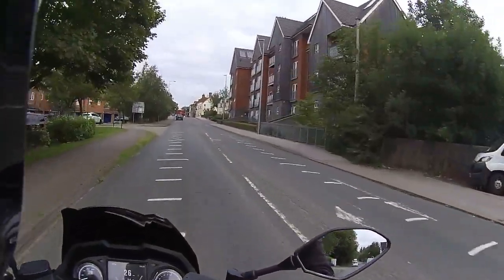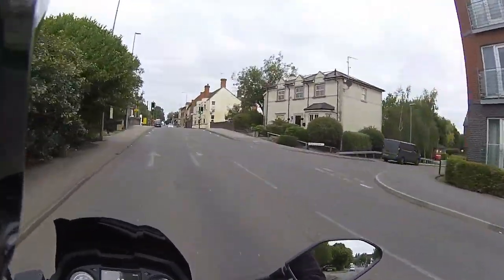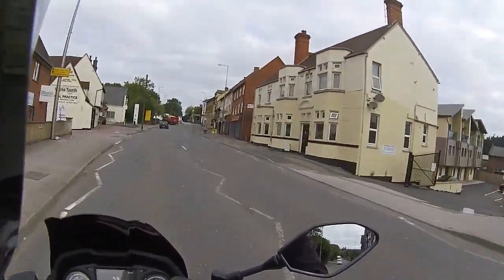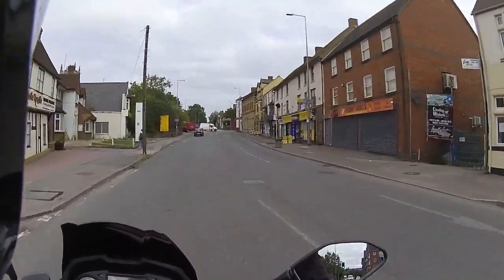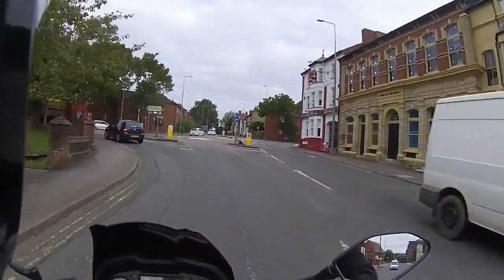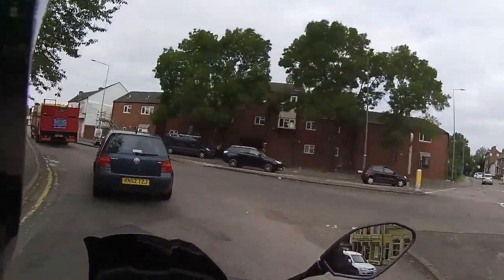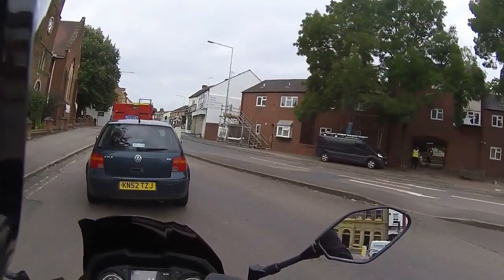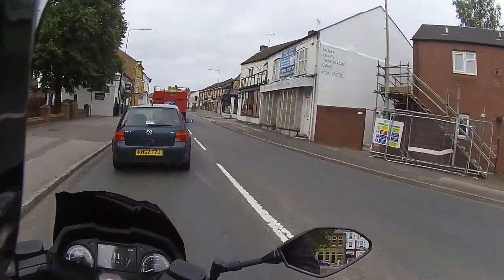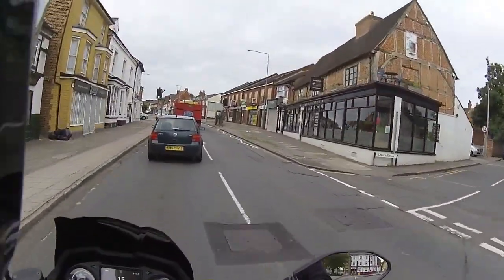Just making our way back into town. This is a slightly longer video because no one has taken the Pegasus out on a real ride yet - there's been a review from Lexmoto showing the bike, but this is from a genuine rider's point of view, with no commercial spiel, so you can see what it's like as if you were Joe Public riding this bike.